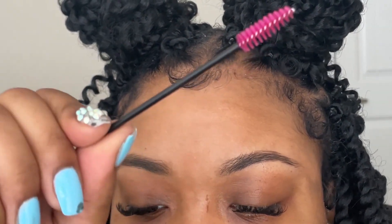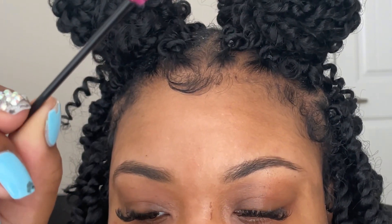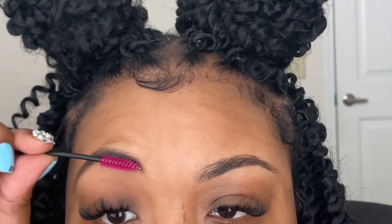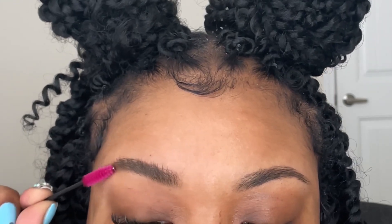Hi ladies, welcome to my video! We're just gonna jump right into it. I'm going to take my mascara brush — spoolie, whatever you want to call it — and I'm just going to brush my natural brow hairs upwards.